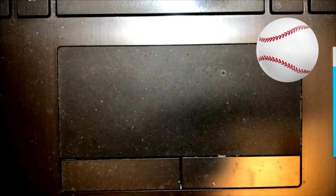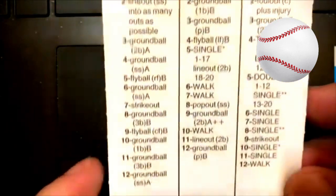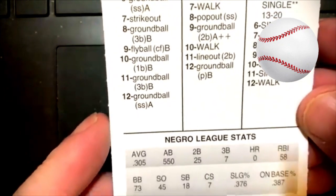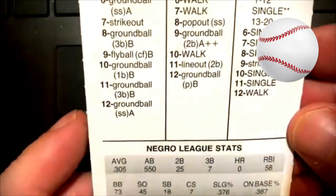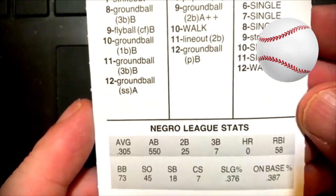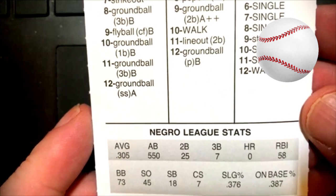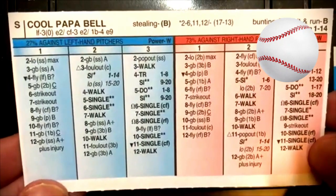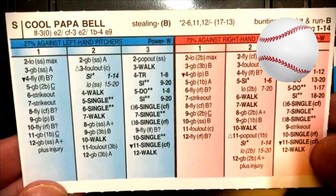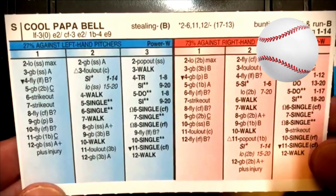Next one is a famous guy from the Negro Leagues — Cool Papa Bell. He hit .305, and this was 1943 for the Homestead Grays. He hit .305. Look at that — 25 doubles, 7 triples, no home runs, but a .387 on-base percentage. And then Left Field 3 with a 0 arm, switch hitter too. Nice. And a Stealing B, Bunting B, Hit and Run B.